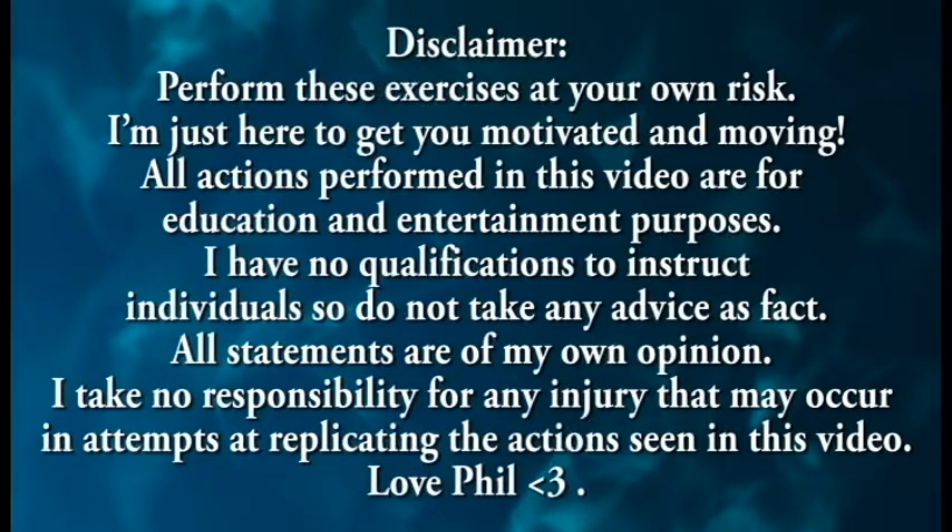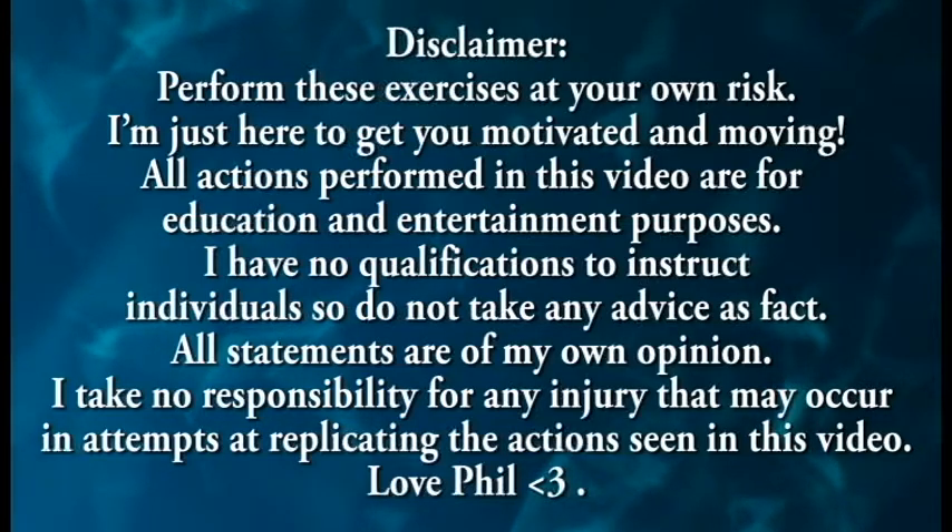What is up gamers? It's time for your 15-minute Wii Sports workout. Welcome gamers to the 15-minute Wii Sports workout.